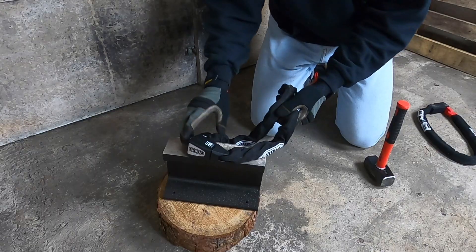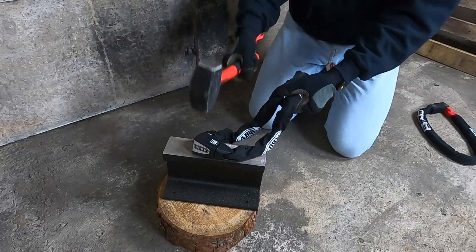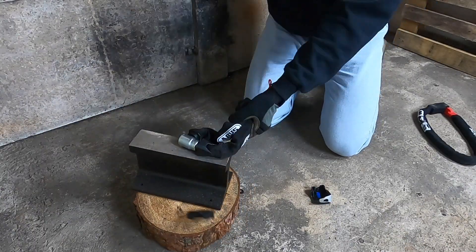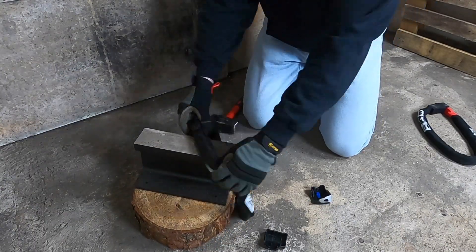For hammer testing I deliver 10 strong blows to all areas of the lock using a 1.8 kilo lump hammer and a steel anvil to prevent damage to the concrete floor of my workshop.